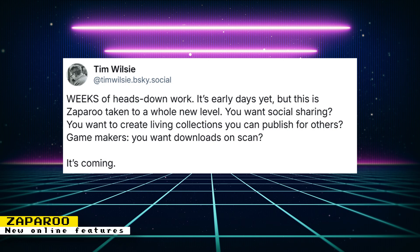Tim Wilsey also gives some other examples, saying: "Weeks of heads-down work. It's early days yet, but this is Zapparoo taken to a whole new level. You want social sharing? You want to create living collections you can publish for others? Game makers? You want downloads on scans?" It's amazing the features that the Zapparoo project keeps bringing — it's no longer just tapping an NFC card to launch games. It now supports barcodes, launching games via CD-ROM discs, and so many other features. Check out the official Zapparoo website to see all that it can do.